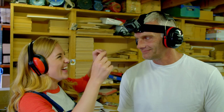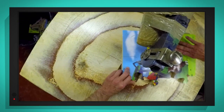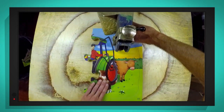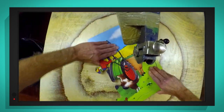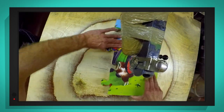So that we can see it all happening much more clearly, I put my special camera on Sean's head. Can you see the wiggly shapes being cut out? Sean doesn't use a pattern — instead he decides what shapes to cut out as he goes along, so it's different each time.